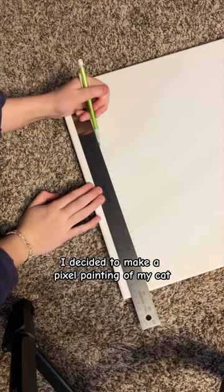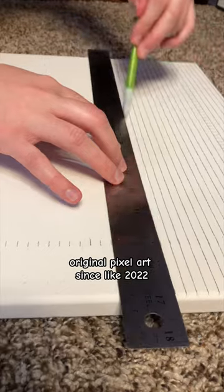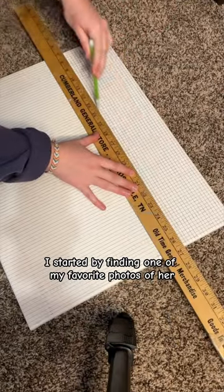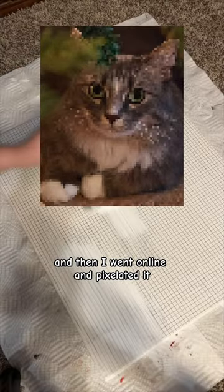I decided to make a pixel painting of my cat because I realized I haven't made any original pixel art since like 2022. So here's how I did it. I started by finding one of my favorite photos of her to use as a reference, and then I went online and pixelated it.